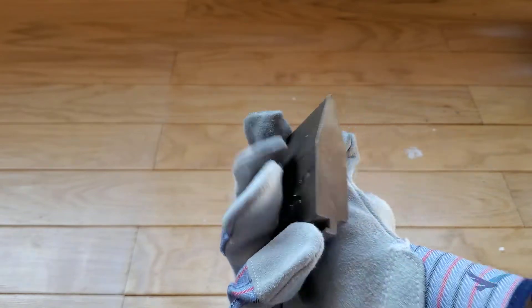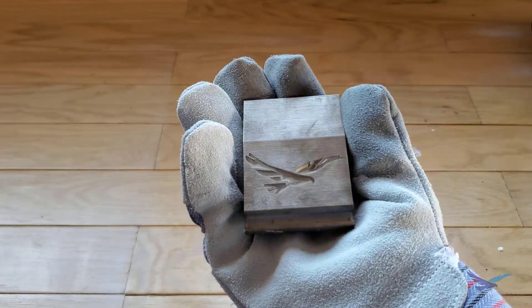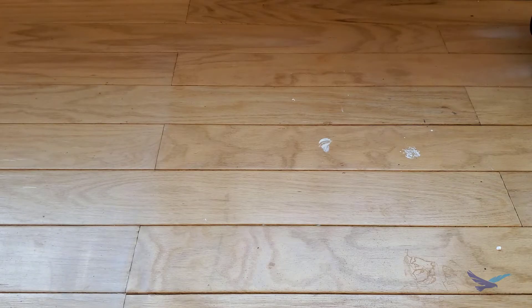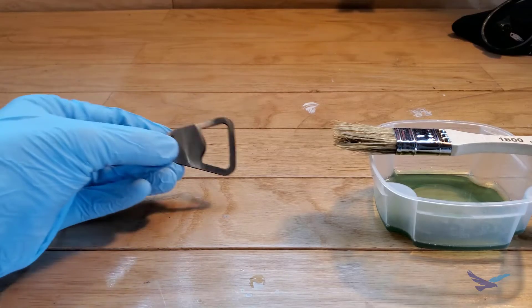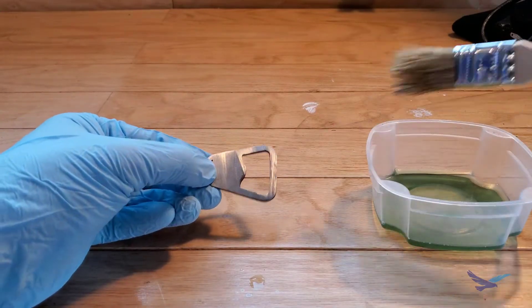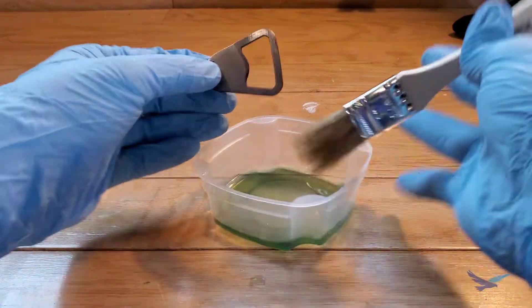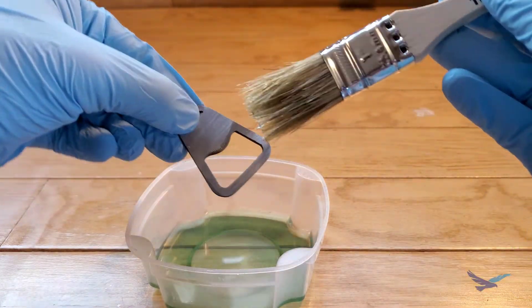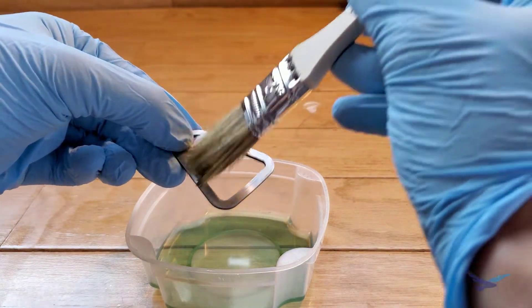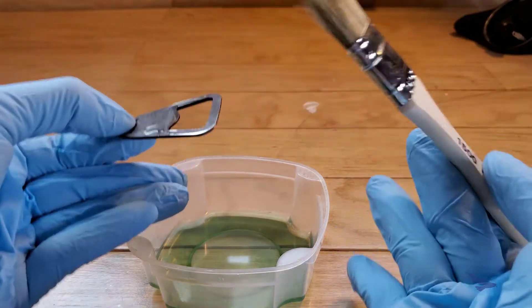Speaking of heat treatment, the type of metal being used will also impact the bluing process decision. Despite the very clear label statement that Birchwood Casey does not work on stainless steel, I wanted to see what happened when it was applied to 17-4 — you know, for science. And the answer is nothing.